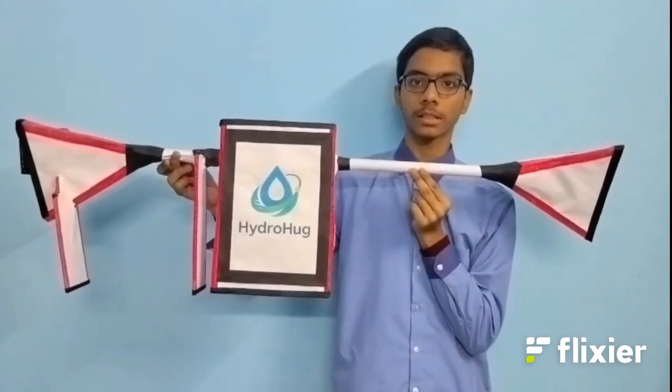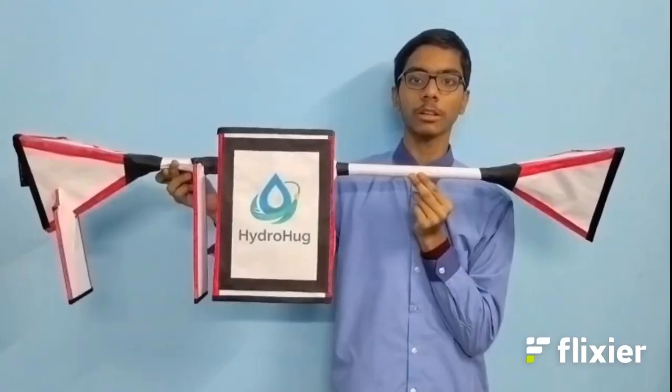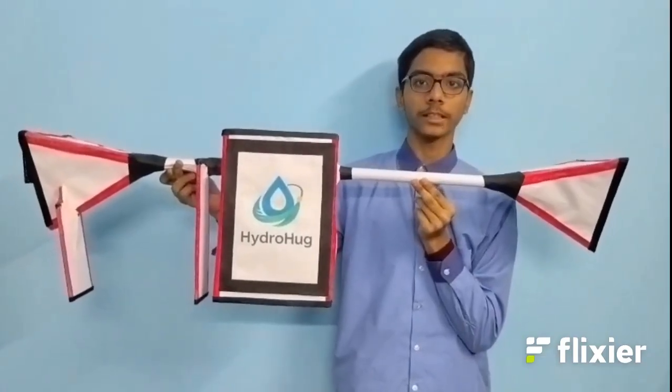Our water generation system is complete and we are now developing the automatic soil moisture-based drip irrigation system.